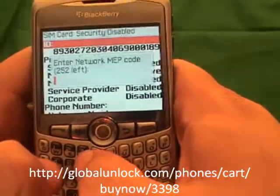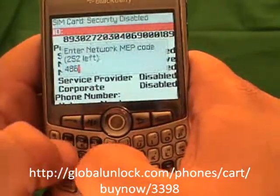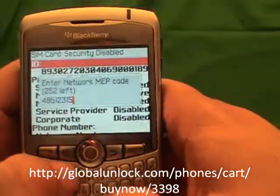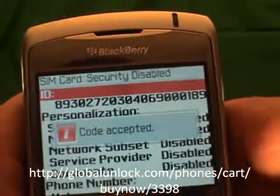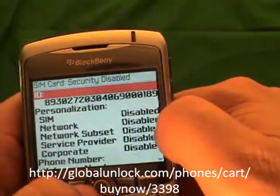Now you will enter the unlock code, which is 48912315. Once you have done that, hit the button in the center of the phone. Code accepted — that means your phone is unlocked, and you will also notice that your network is now disabled.